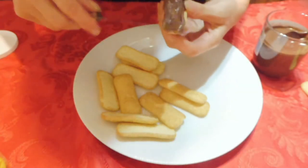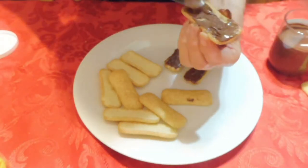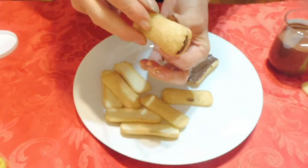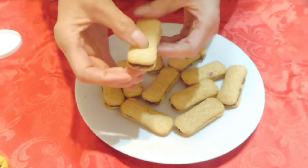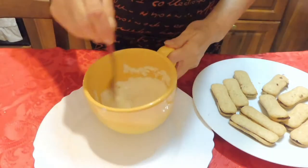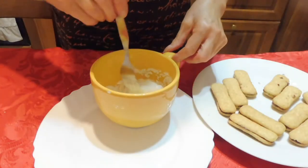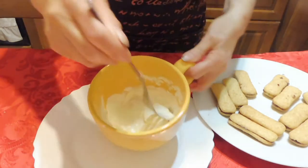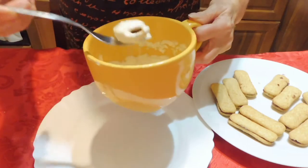Spalmate di nutella i pavesili. Poi prendete l'altro e li sovrapponete così. Sciogliete il cioccolato bianco nel microonde o a bagnomaria, intingete i pavesili e poi li lasciate asciugare in un piatto o in una graticola.